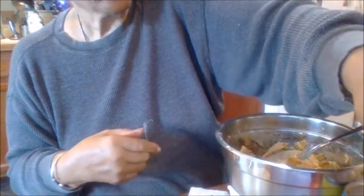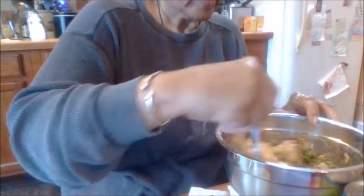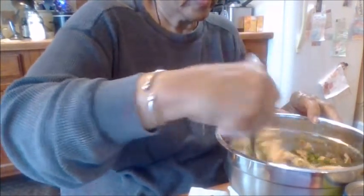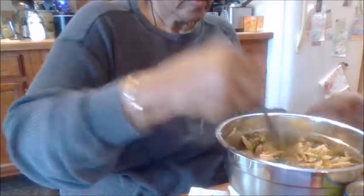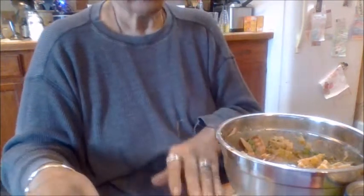I'm going to stir this up and give it a taste. I'll taste it with the spoon, and after I taste it you'll see me put the spoon in the sink. That's good — it's right there, it's perfect.